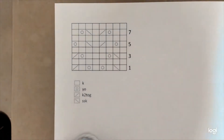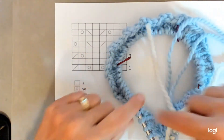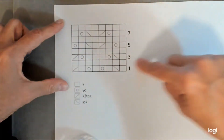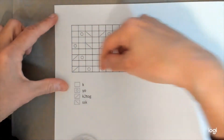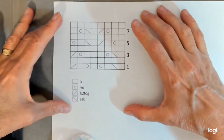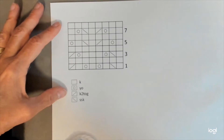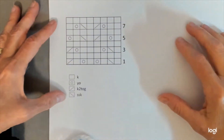As I explained in the previous video, you'll be working in the round on a circular needle, going around and around in a circle. When you read a chart like this, you read the rows from right to left because it's just like going around in a circle. The pattern also comes with written instructions for the Thistle Lace Pattern, but I really encourage knitters to try to learn to use charts — there are so many pattern possibilities open to you, and once you get used to them, they're a nice and easy way to follow along.